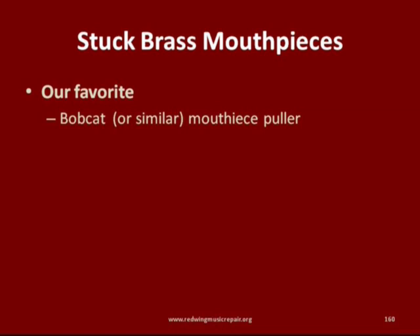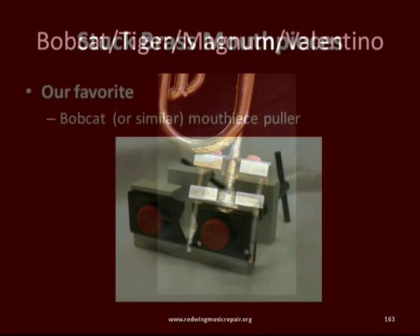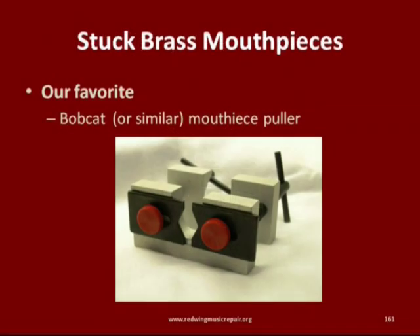A tool to have in your kit as a band director is a mouthpiece puller. We encourage the Bobcat mouthpiece puller, available from many suppliers. There are others that are also capable, but the Bobcat has proven its worth in terms of durability and adaptability to most brass instruments.